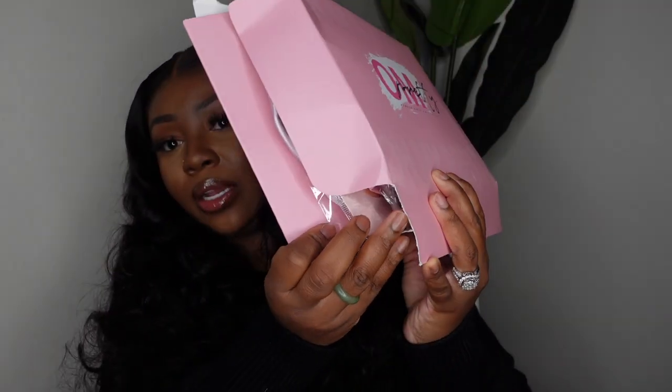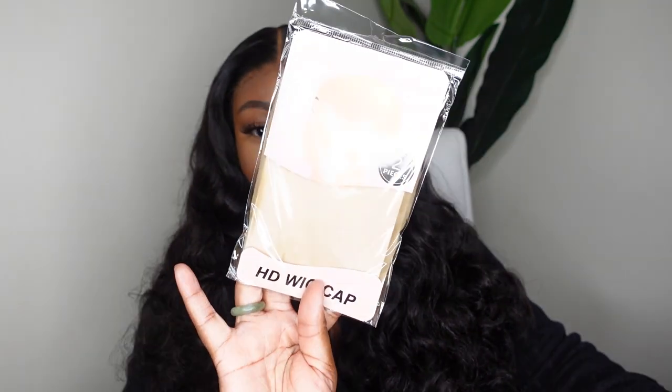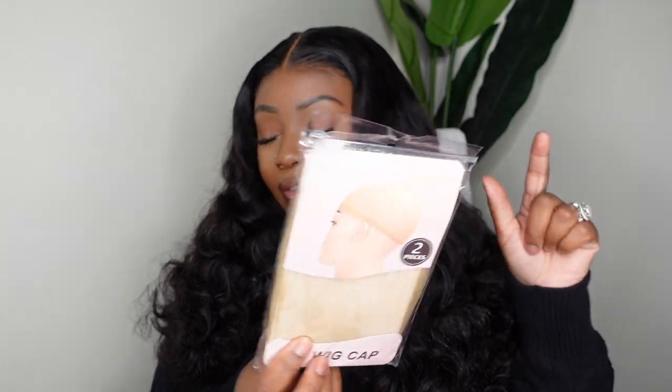I wanted to show you guys quickly what they provided in the packaging. In my package they gave me a pack of HD wig caps — this is like industry standard at this point, and I love these so much. I've been trying to find them on Amazon so you guys can bulk order, but so far I haven't been able to find the HD ones. For now you can get them with your order. They also gave me an edge brush and baby hair brush in pink.